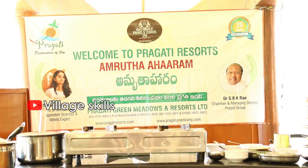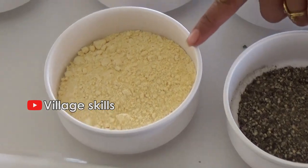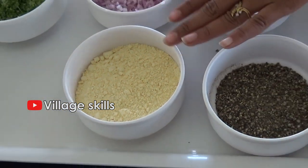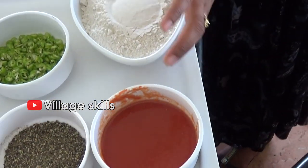The ingredients are in a 1 to 4 ratio. Besan — besan is the protein element in this. So 1 part besan to 4 parts of the pindi. This is the pindi.